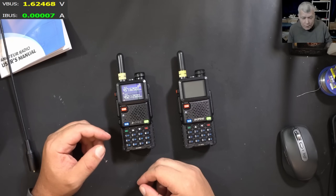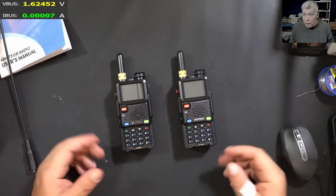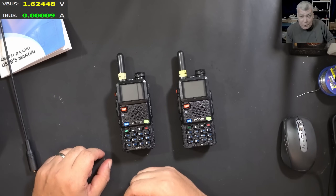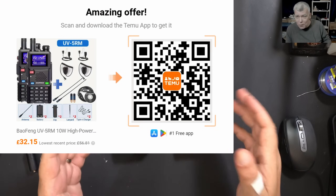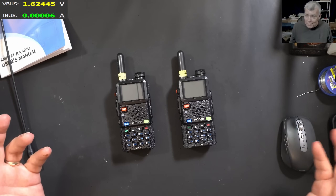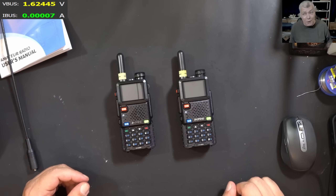Ten watts means a lot of miles on a straight line. The only things limiting you will be the earth's curvature and of course buildings and vegetation. You should get a good number of miles with these radios. Both radios and all accessories can be bought from Temu for 32 pounds. Just use the link in the description or scan the QR code to install the app. Hopefully you enjoyed the video — I'm just trying to bring discounted products to my community. Thank you Temu and see you on the next one!